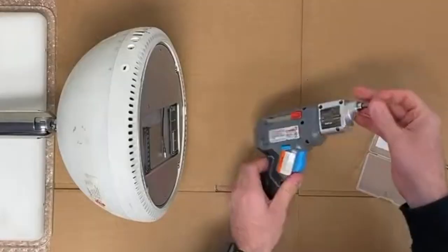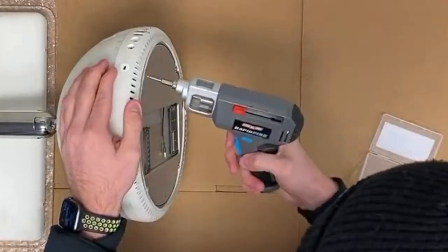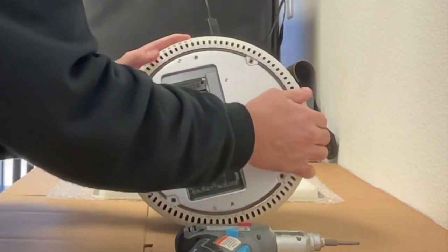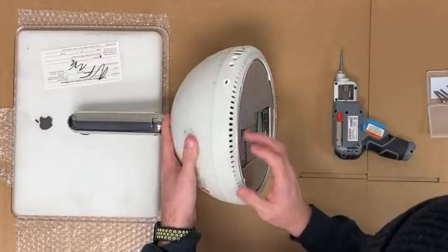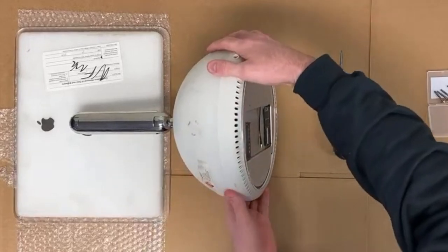We can ignore those, get our T15 Torx screwdriver, and start working on these next four screws. Now these ones are pretty long, so they take a little bit. Once the screws are removed, it's time to take the base of the computer off. This part requires a bit of patience. We're going to pull straight away from the computer to remove the bottom piece.